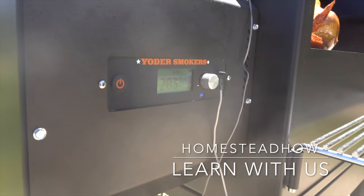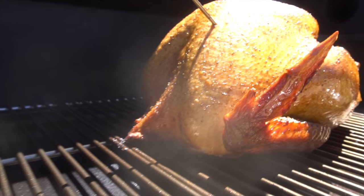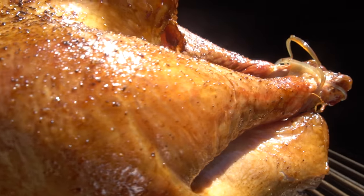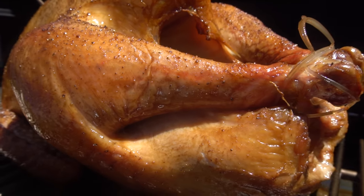Before we proceed, I know making such a bold claim is going to get under people's skin. People will say you're saying this is the best grill in the world because they're paying you to say that. And that is false. We are not being paid to review this grill. Yoder Smoker did, however, provide us the grill for an honest review and that is just what I will provide.